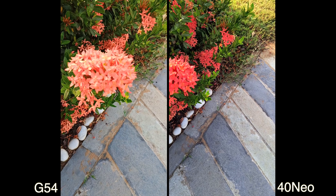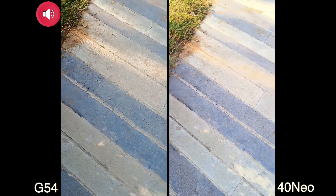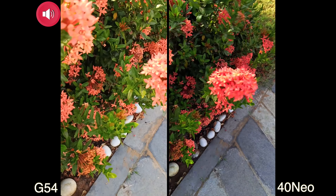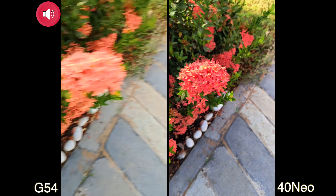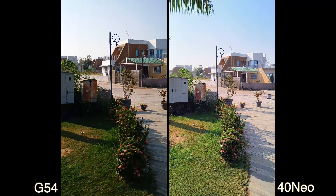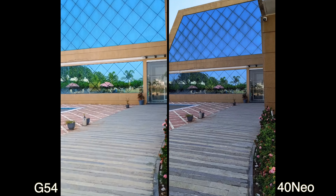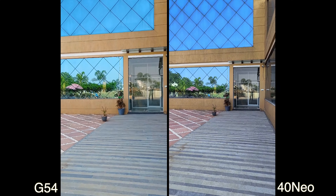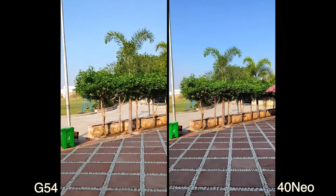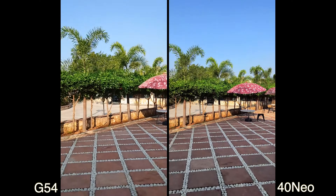Walking over to check focus on the flowers — the G54's autofocus is not that sharp. The X40 Neo is doing a better job. You can see the dynamic range difference clearly. Walking faster again, the X40 Neo is doing better when it comes to stabilization overall, though I'd still say it's good that the G54 has this OIS feature at its price point.